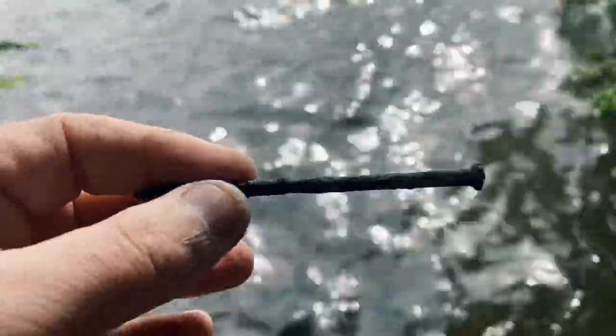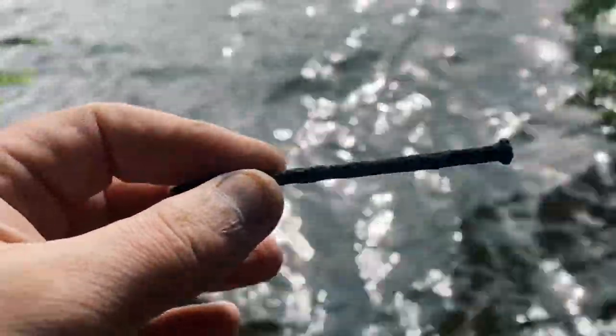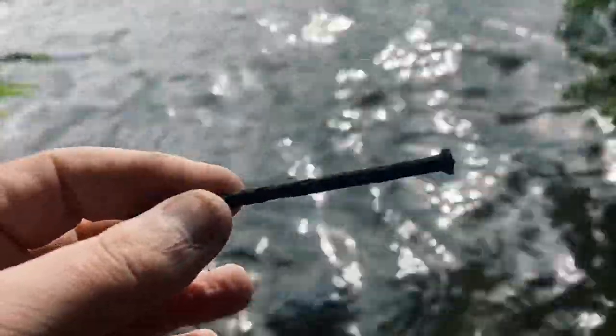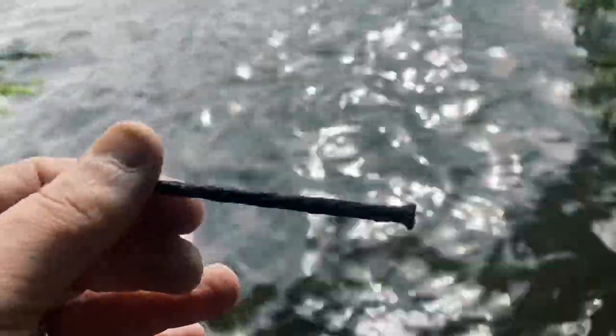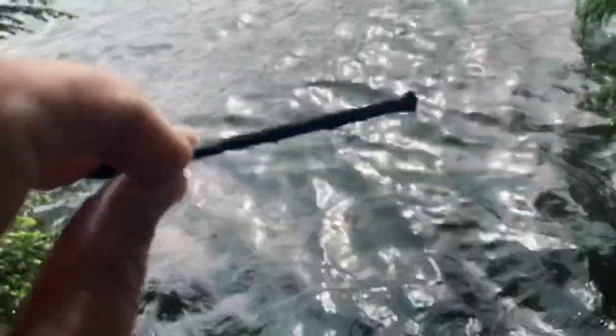I forgot, or I couldn't find the GoPro waterproof case that I have. I mean, the GoPro itself is waterproof, but I couldn't find the underwater case for it. So I couldn't get any underwater footage. So this is just a nail - it's just a nail found underwater.